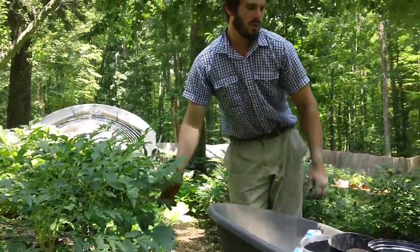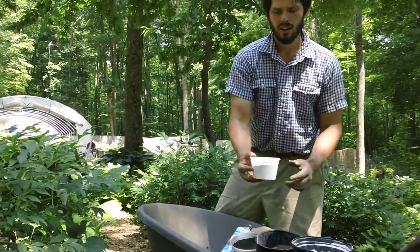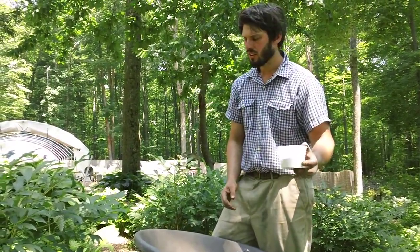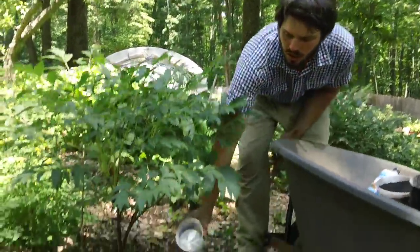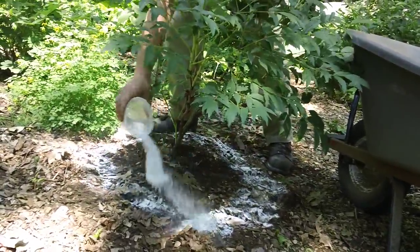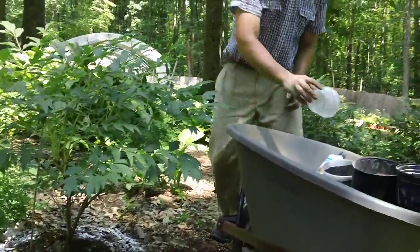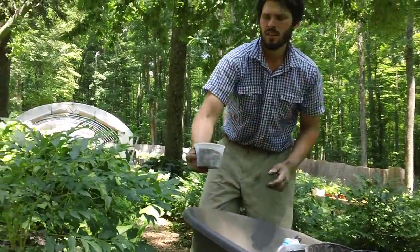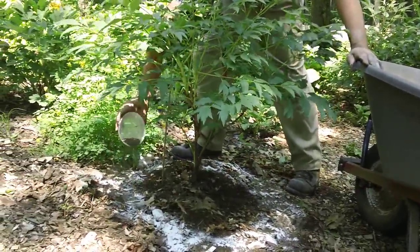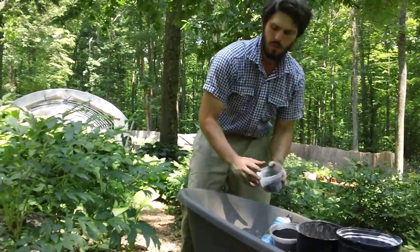So we're going to start by putting down our amendments. We've got a little measuring cup here — about a cup, the equivalent of a measuring cup full of lime — put that down in a ring around the plant. Next is our azomite, equivalent of about a cup full. And finally our bone char.